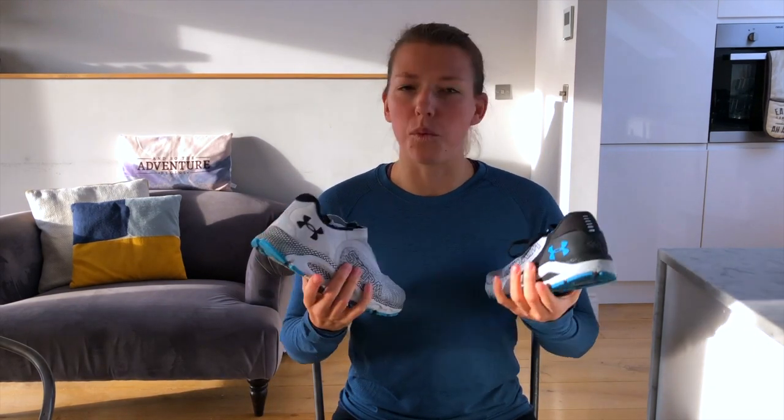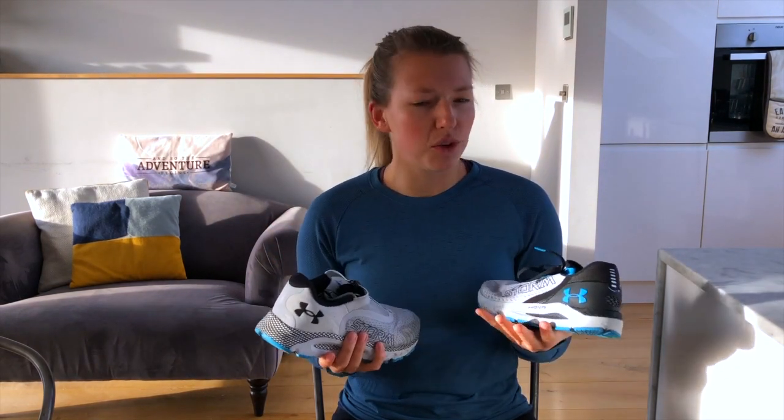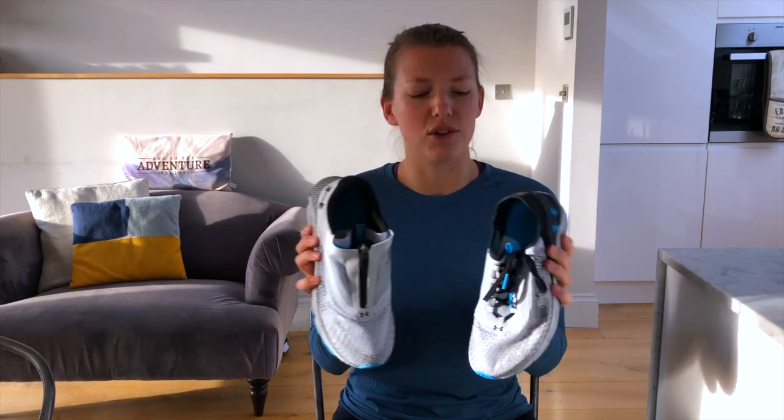Welcome back to TTH TV. We are squeezing in not one but two shoe reviews before Christmas, just in time for that January weather coming in. This is the Under Armour Storm range, which is their winter water-resistant range covering clothing and shoes. Today we're on shoes — we've got two: the Sonic 4 Storm and the Infinite 3 Storm, with two different soles, two different uppers, and two different run feels to go through.